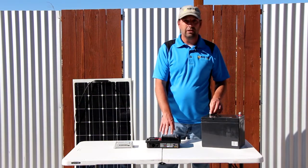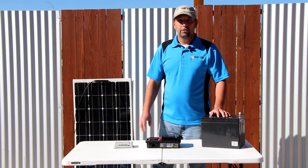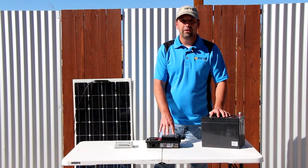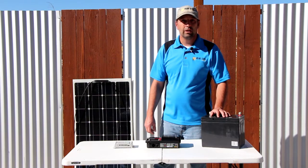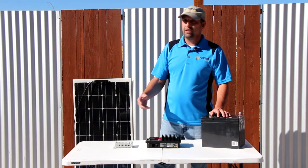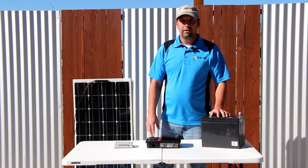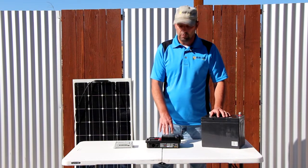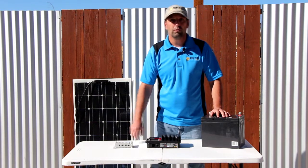That benefits you because you can have less solar and charge your batteries quicker with the maximum power point charge controller. This is why we use it in every one of our systems, even down to our least expensive system. When you're out looking for systems, they usually don't tell you if they have a pulse width charge controller because it's cheaper — they'll just tell you they have a certain amount of watts. So you may think that buying one with 200 watts might charge better than one with a maximum power point tracker at only 100 watts, when in reality the smaller system with a maximum power point charger can actually charge your battery faster and more efficiently than the pulse width one with more solar.